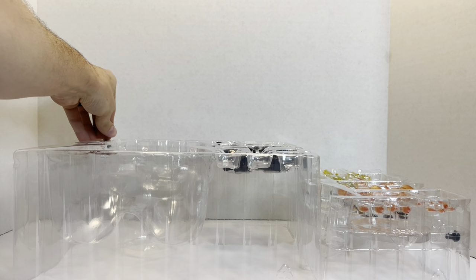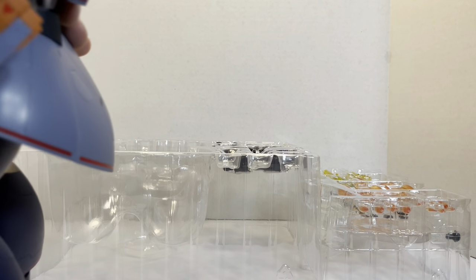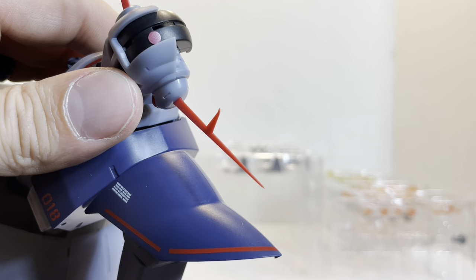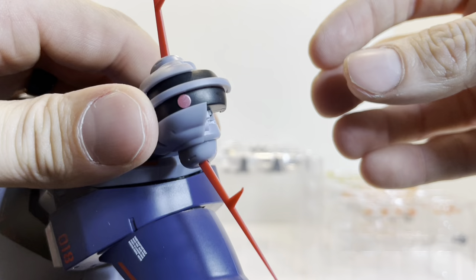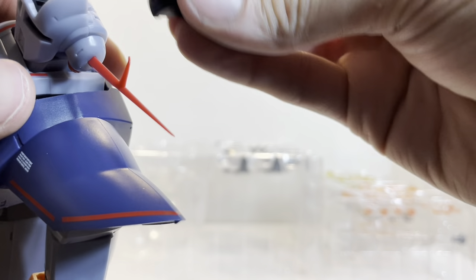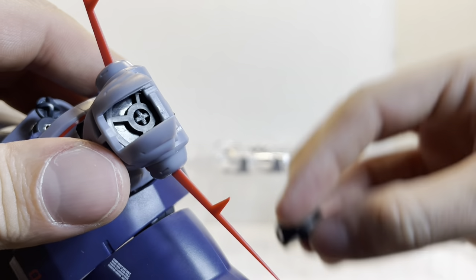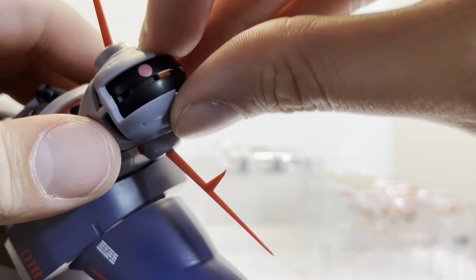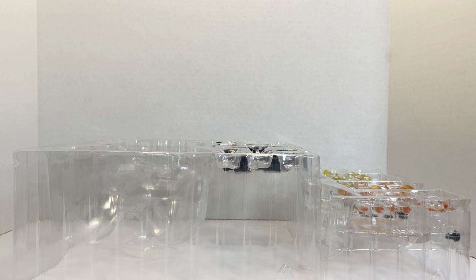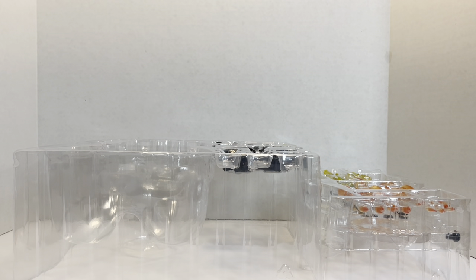These are your other eyepieces. Removing the Zeong's head, this piece attaches up here with the eye positioned like this, and you can reverse it to have the eye in a different position. The other piece is basically the opposite and is also reversible. What you do is hide the mono-eye in the front of the head and put these in — so you can have the Zeong in an off or powered-down position.